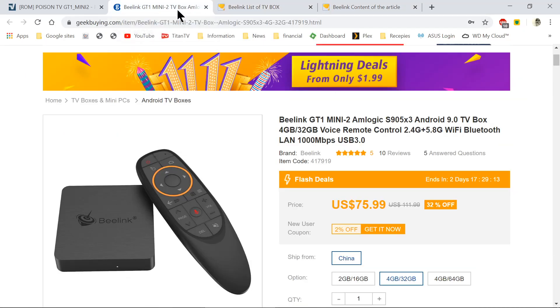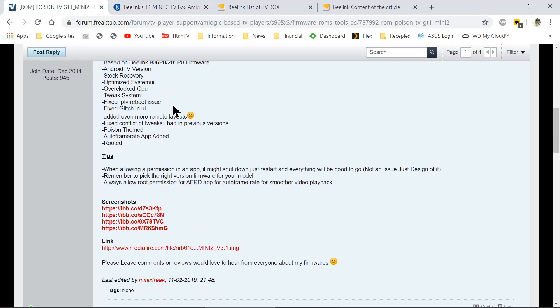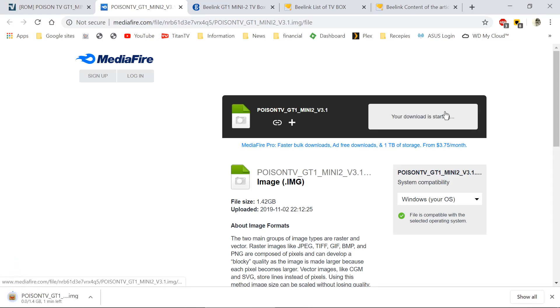It's listed on GeekBuying for $75.99 to $80, though you can often catch it on sale for a lot less. We're going to go ahead and download his file and install it, and then I'll show you how to put it on there and test it out.